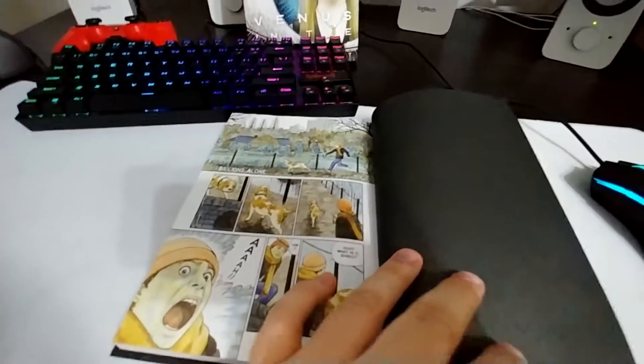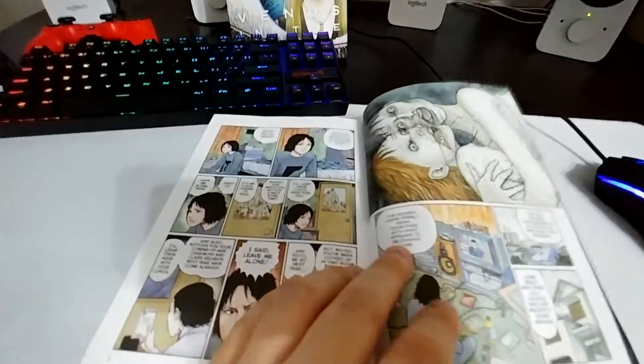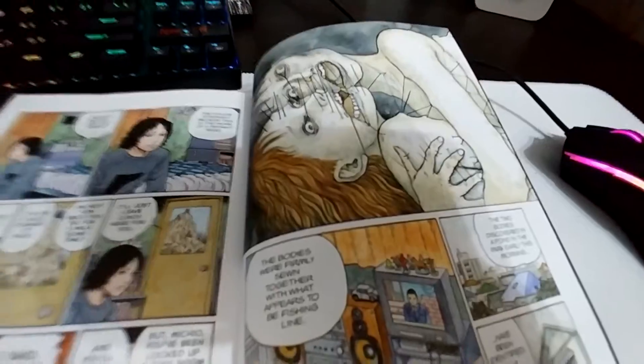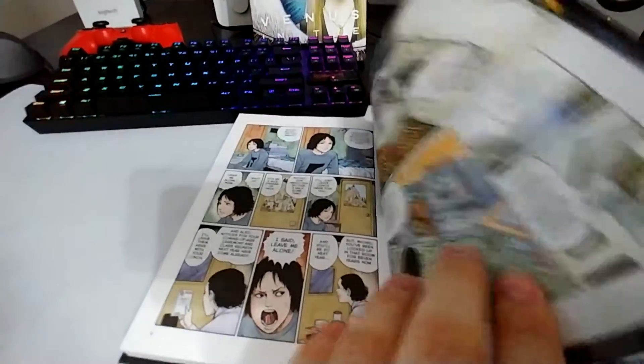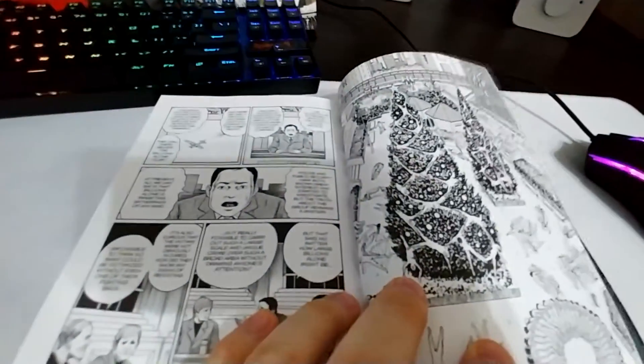I knew it. In the synopsis it says there are a couple of colored panels, and yeah — are those people sewn together? Jesus Christ. Okay. Let's check a couple more pages.